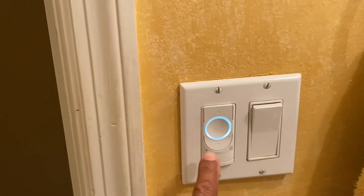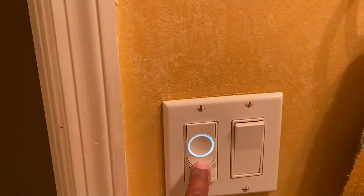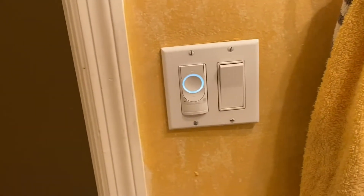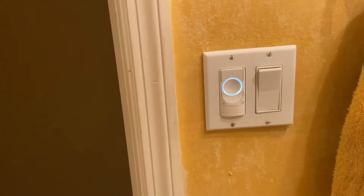Right here is the button that I can adjust up or down to change the illumination of the lighting. I can also use an app that I have downloaded in order to turn the switch off or on.